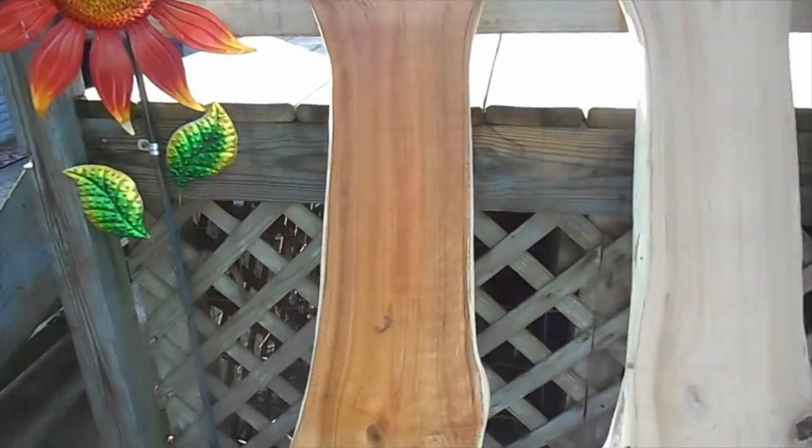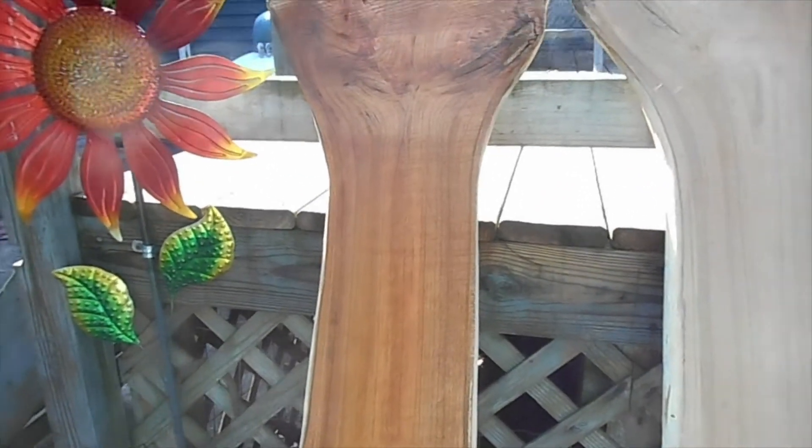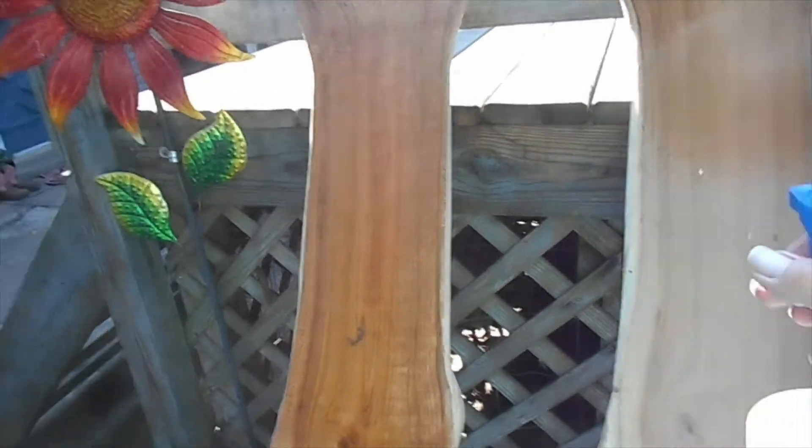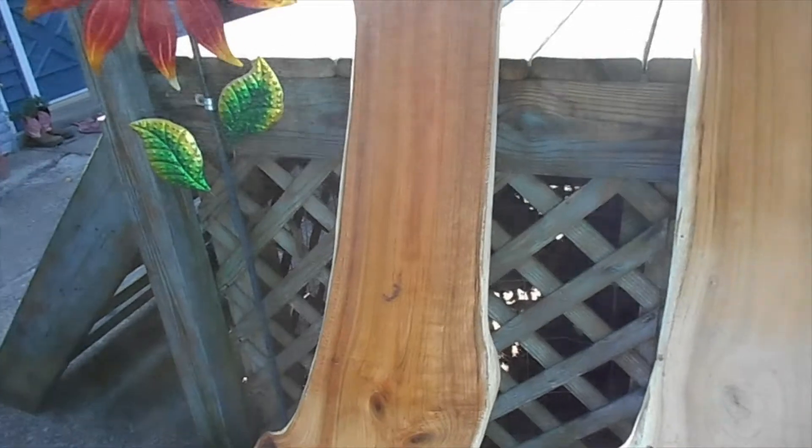My wife is wanting horse saddle racks, so I've got this natural cherry wood that I'm going to start making them out of.